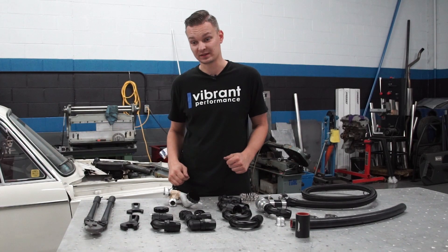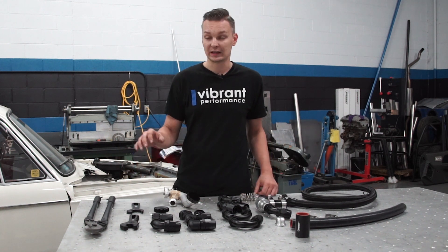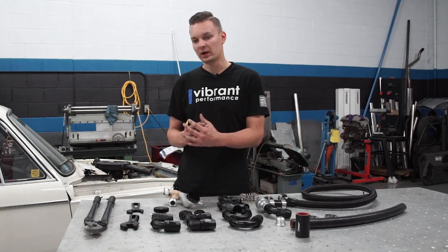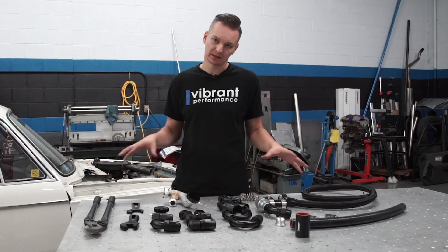Let's get started on building the system. Over here in front of me, I've laid out everything I plan on using — the tools, the AN fittings, and a couple of hoses. I'm going to show you guys what is important, what you need to focus on, and some of the reasons why I picked out these things.